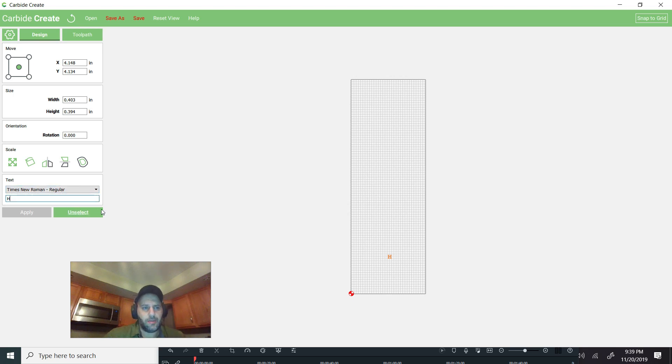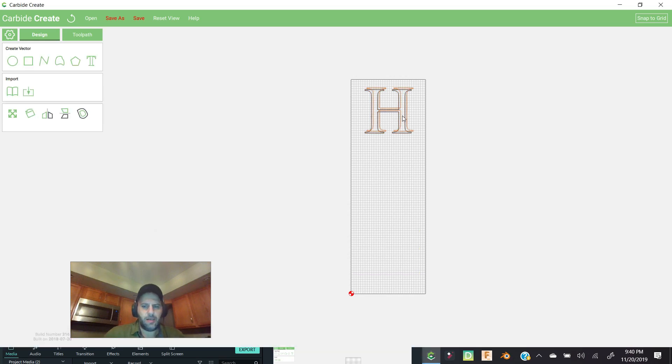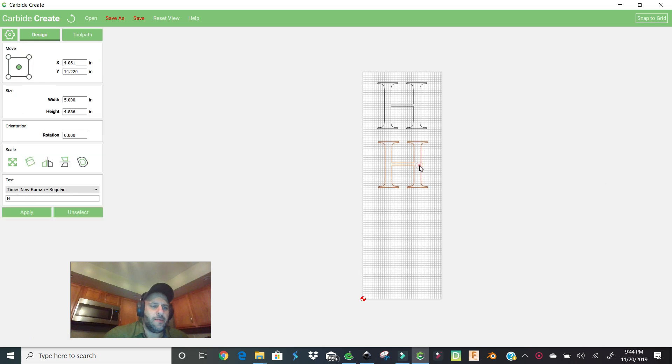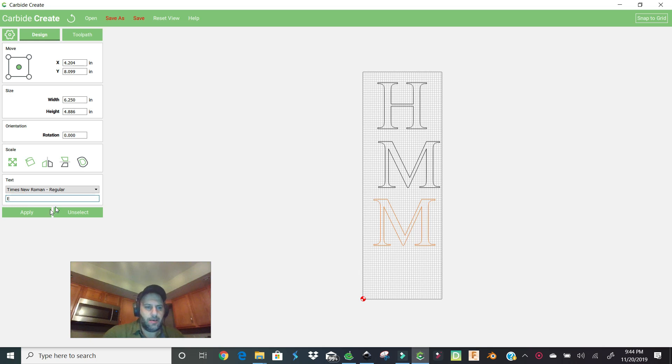We scale the H up to a size of five and position it — we want it to sit in the middle, not take over all the wood. Then we hit Ctrl+C to copy it, bring it down, and change it to a capital M. We hit apply. Then Ctrl+C again, bring it down, click on it, and make a capital E, then hit apply.